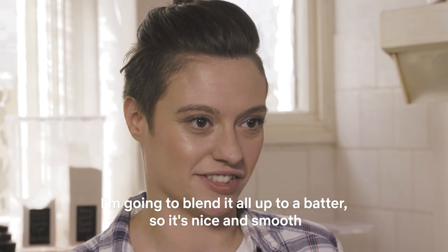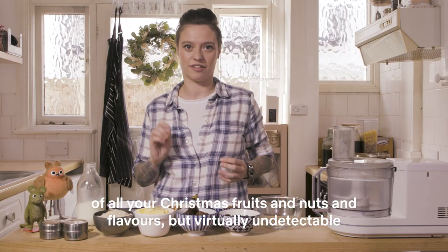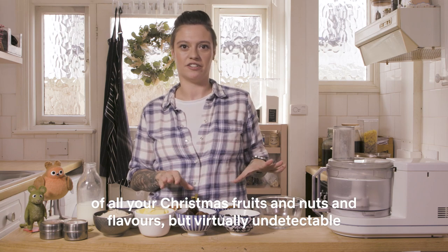I'm going to blend it all up to a batter so it's nice and smooth, so you're going to get all the goodness, all the richness of all your Christmas fruits and nuts and flavours, but virtually undetectable.